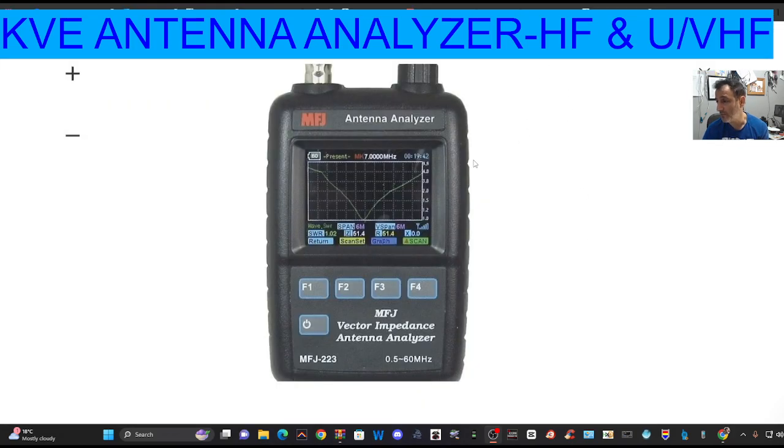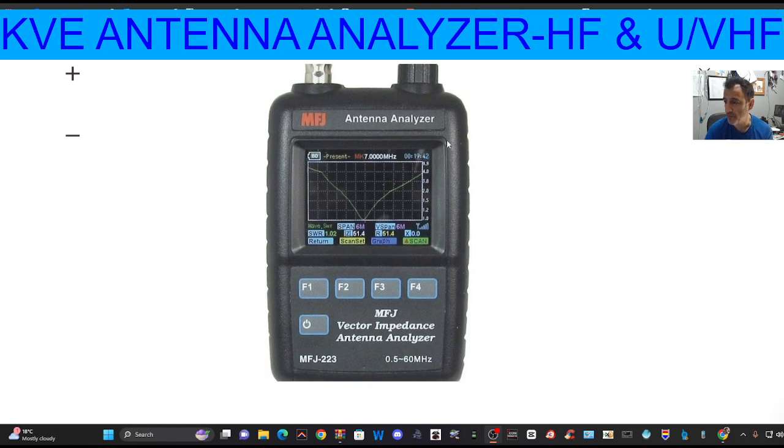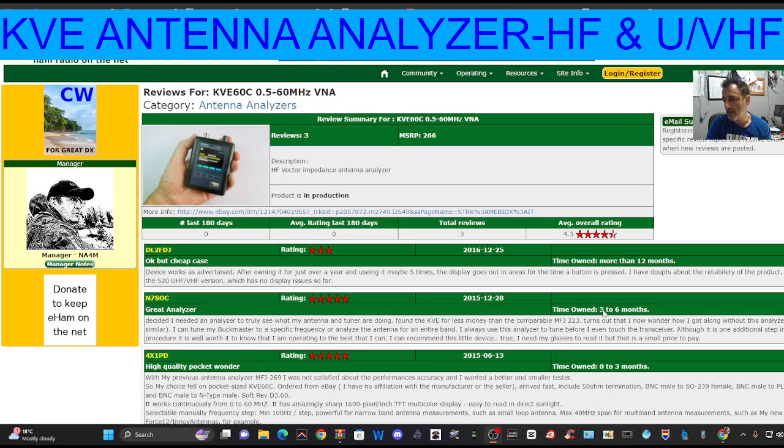You could go for the MFJ one if you want to really make sure it's high quality. I'd like to know from someone what's the story with MFJ. Now if it's got a micro USB connection, I'm sure there's going to be software for this. Thanks for watching, the links are in the description. And if I find the software, I will make a video testing and showing how to use this device. Bye for now, 73.